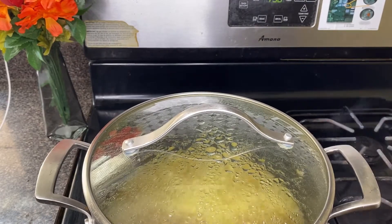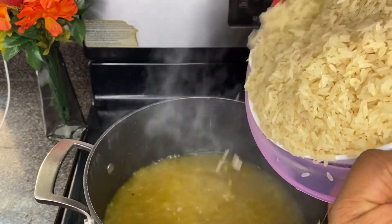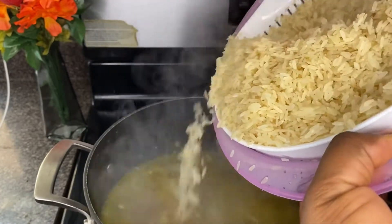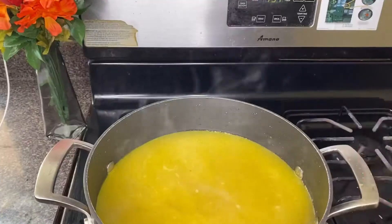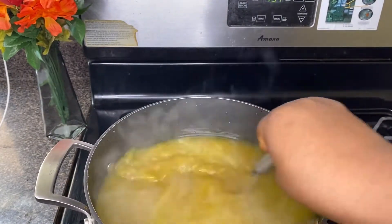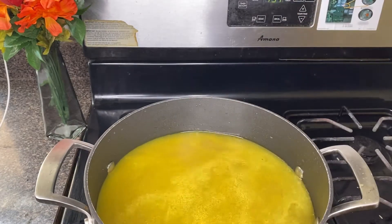Off camera I measured eight cups of parboiled rice, washed it, and poured it into a strainer to take out all the water — because this is how you want your rice to look so that it doesn't stick and it comes out nice and perfect. Add the rice into the water and give it a one-time stir so that it doesn't stick together when it's cooked.